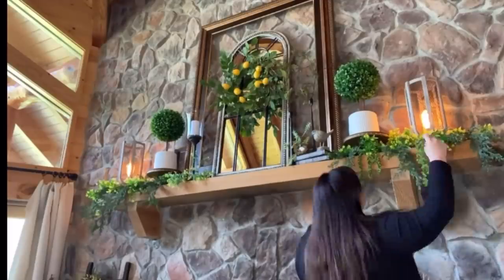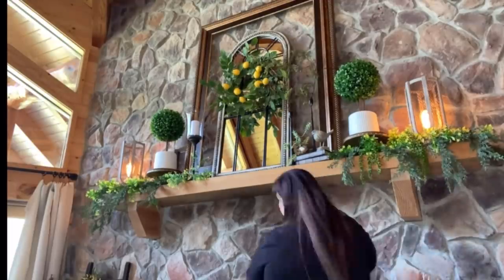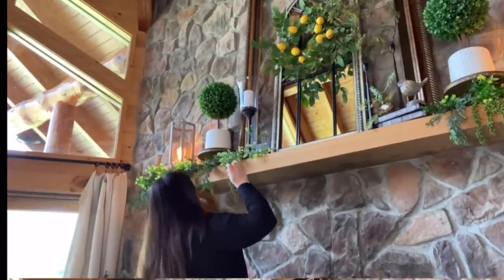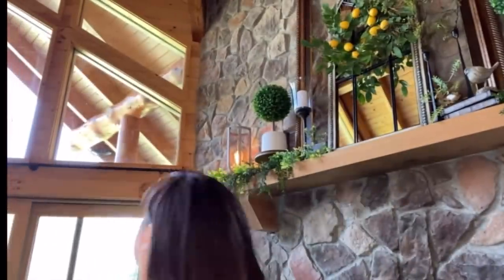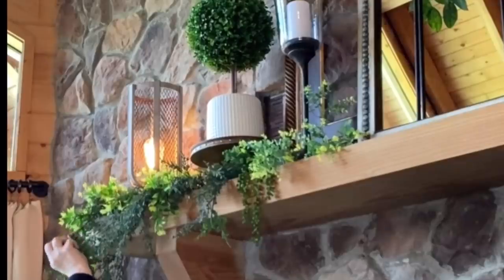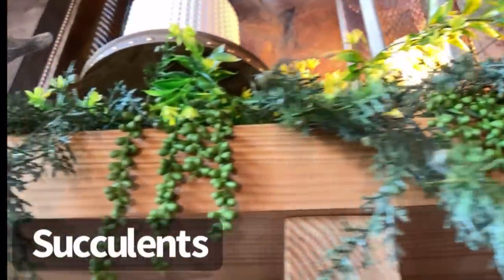All right, back on track — let's add these. Finally, it took me long enough to remember what those are called: they're called succulents! It just adds a pretty textural element.